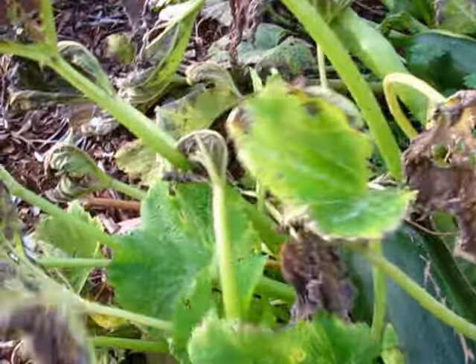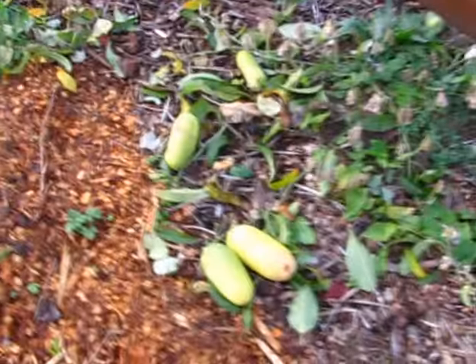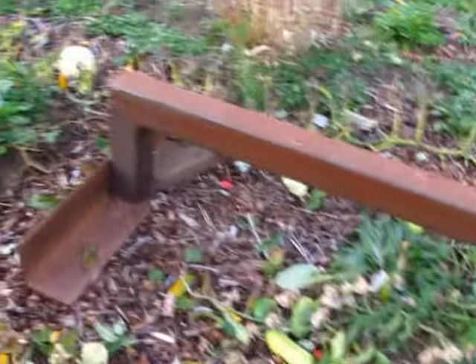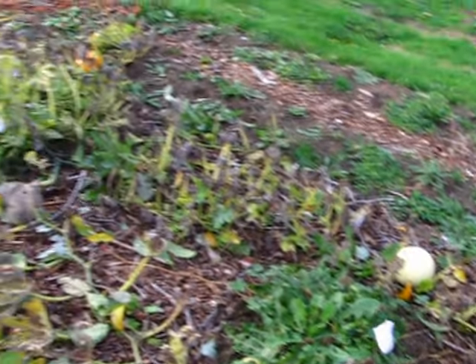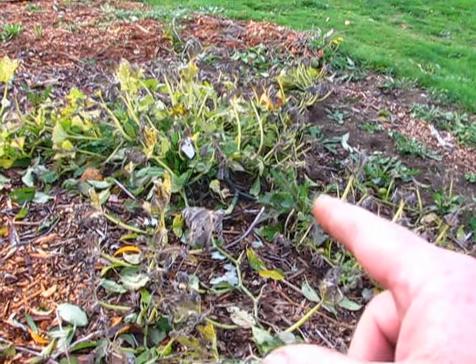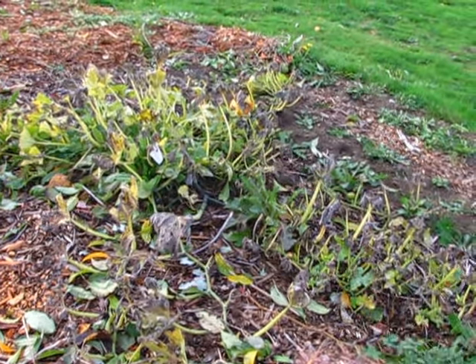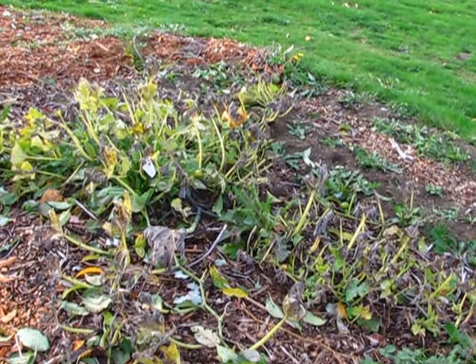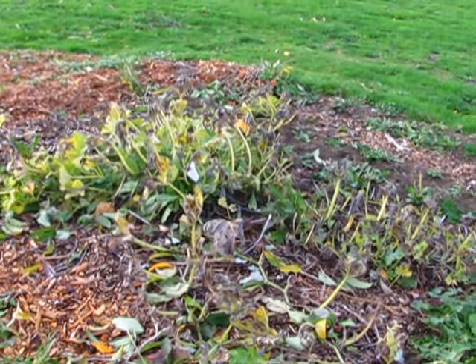Here's some zucchini again, still growing. Some cucumbers that we haven't used yet. And I think my honeydew melon — I think that's done. Rachel made a whole bunch of pumpkin stuff. This is the sugar baby pumpkins or sugar pie pumpkins — they're made for making pies. She did a whole bunch of bread and pies and stuff with these, so that turned out good. It's a good pumpkin for that.